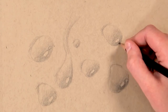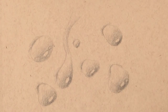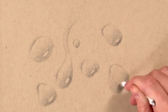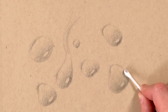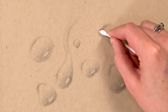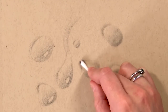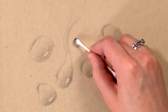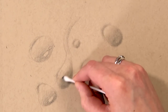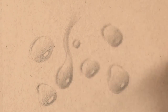Now it's time to blend out all that shading. I'm using a cotton bud, but you can use stumps, tissue paper, or your fingers. I recommend using a cotton bud because it's quite small, and the water drops you're drawing will likely be small as well. I'm using very light pressure and circular motions, and as I get towards the far side where there isn't much shade I lighten the pressure so we don't get too much pencil on those highlighted areas.